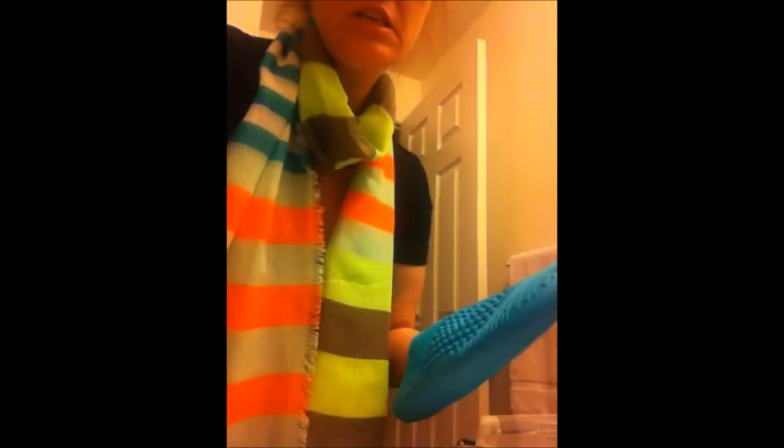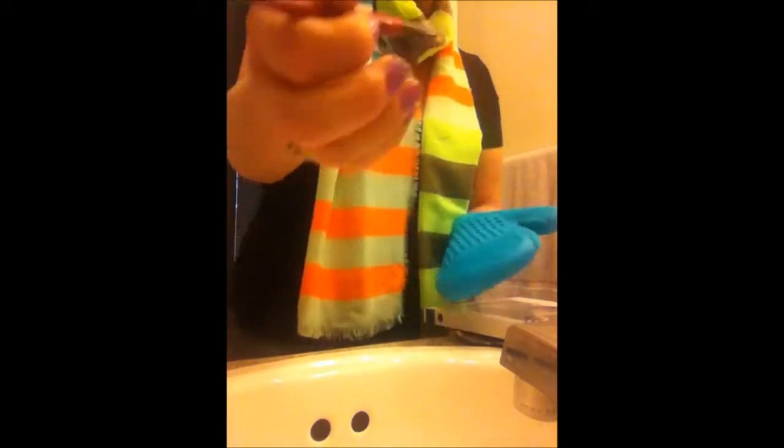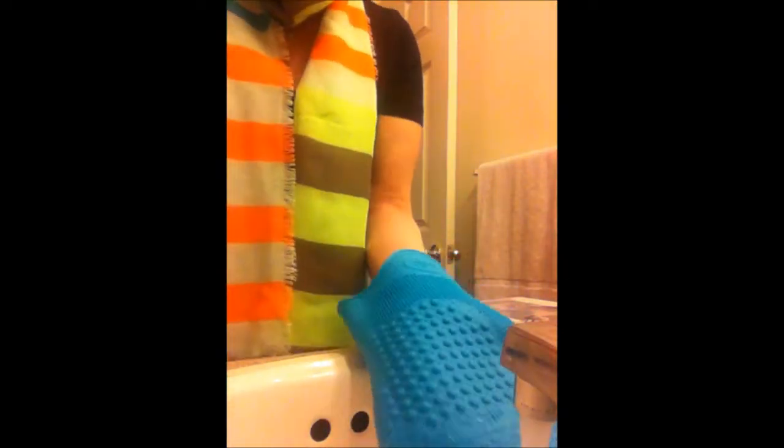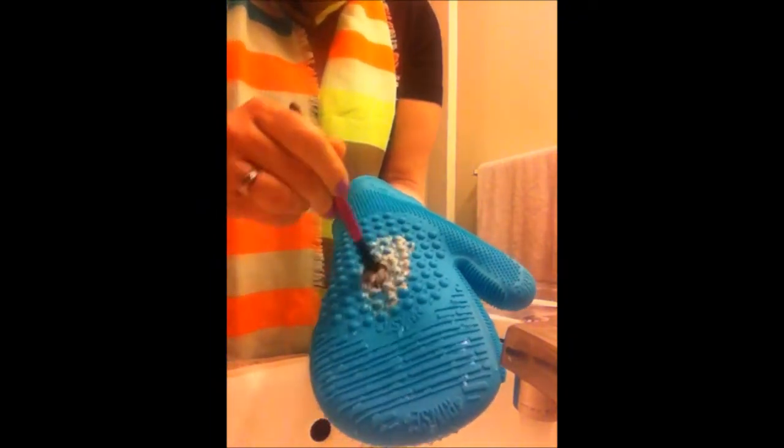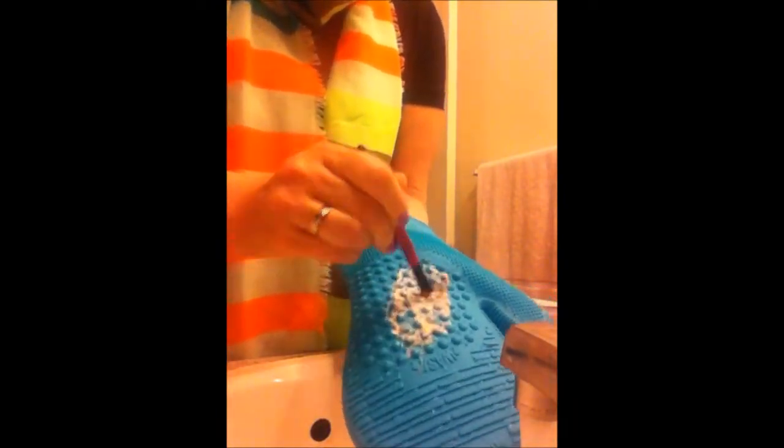I'm going to run some water and film myself — let's see how well an Apple iPhone holds up as a camera. I've already gotten one brush ready. I'm going to get the glove wet and scrub — look at how much dirt is coming out of there. Let me get it really wet.